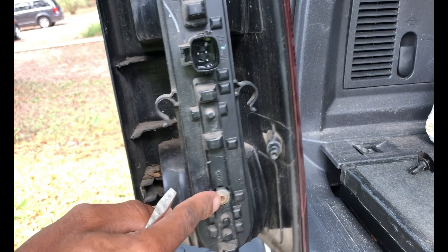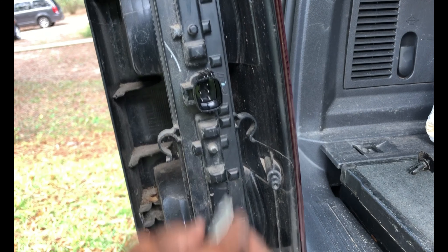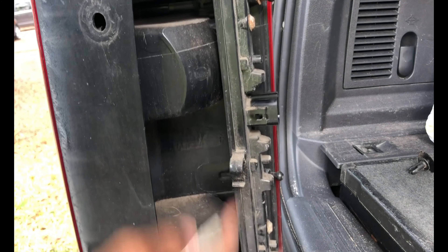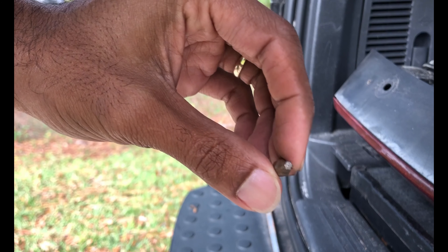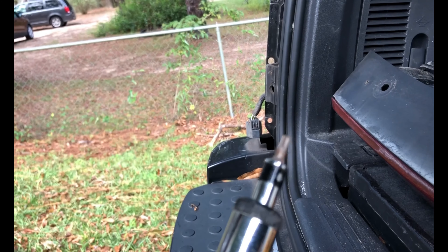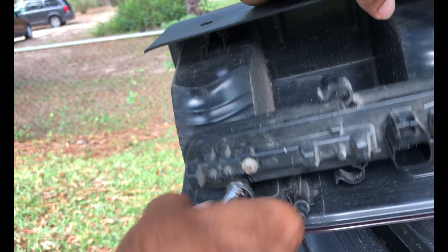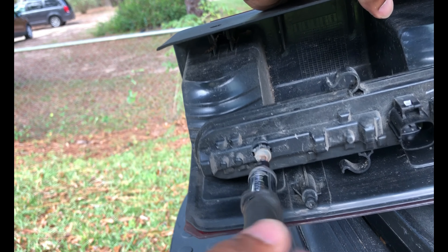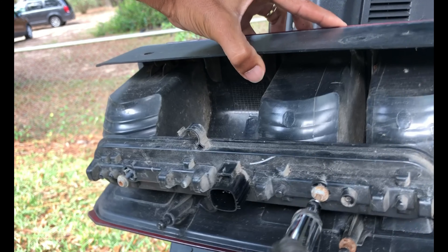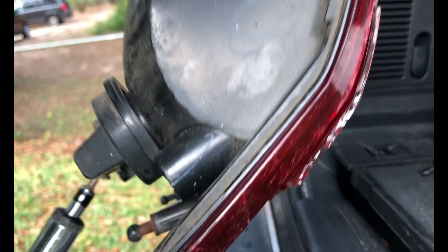We've got some Torx screw bits right here and right there. Go ahead and take those loose — this is your whole light bulb assembly circuit board right here, so that's going to detach from the taillight assembly. I think it's a T20 or T25, kind of hard to read. I've already loosened these up before to change a bulb, so it comes loose from the actual taillight assembly that's all cracked and broken.